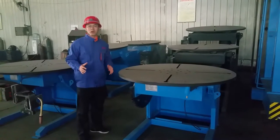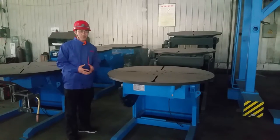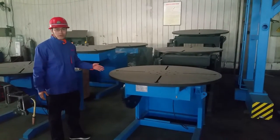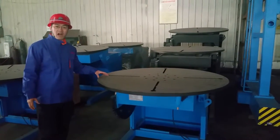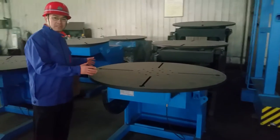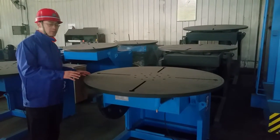Hi, my name is Bobby from Water Welding and Cutting Company. Welcome to Seattle Factory. I'd like to introduce you to the welding positioner, or you can call it a welding turntable. This is a two-ton welding positioner. This table is extra large, especially customized for our customer.